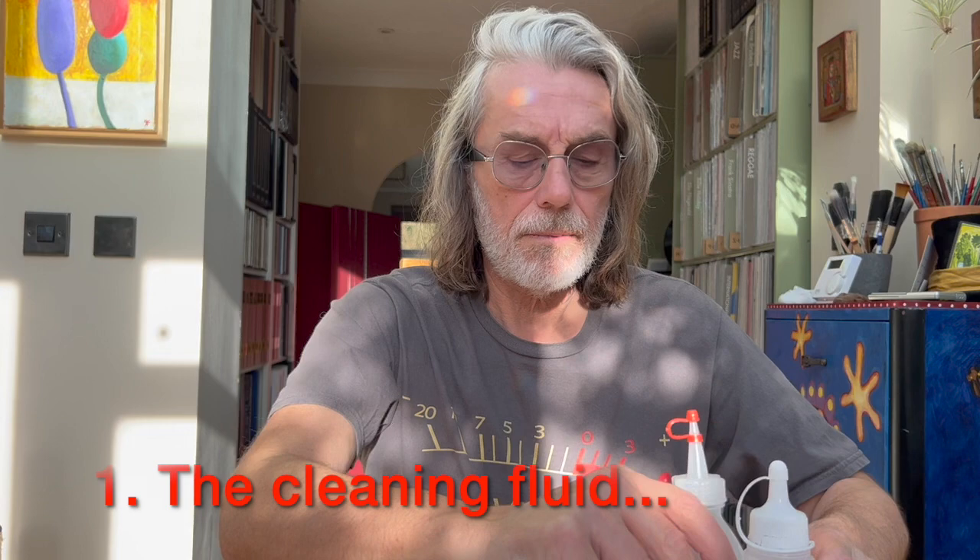There are three ways to remove the fluid: one is to vacuum it off, two is to blot it off with tissues or microfiber cloths, or three you let it air dry — and you can speed up air drying with a fan, or even more with a hot fan. Those are the three elements of record cleaning as I break it down.